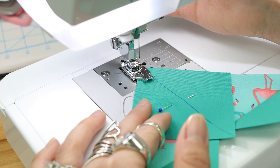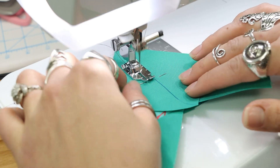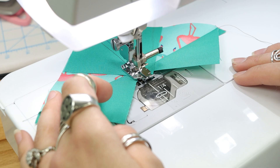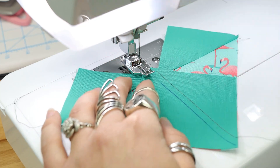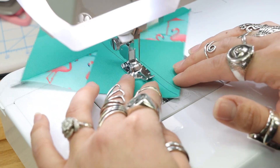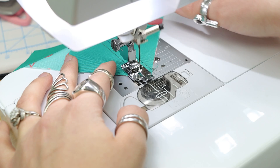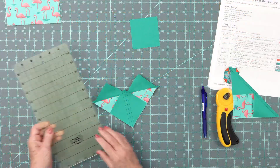We're going to sew a quarter of an inch on either side of the drawn line — same as before. This is one of those things where you have to really trust the process.